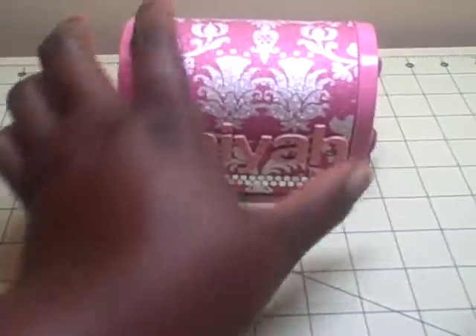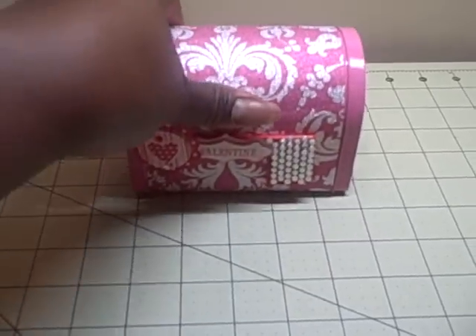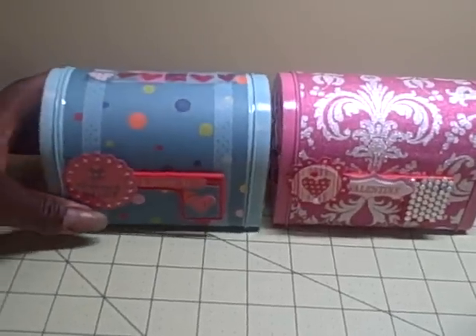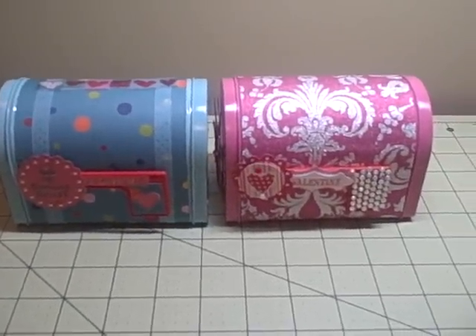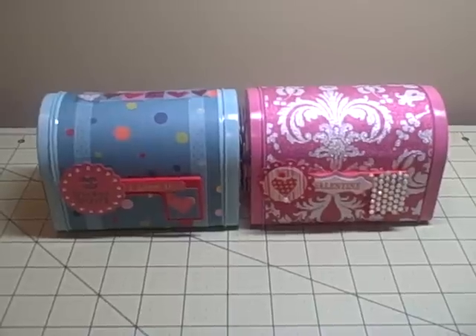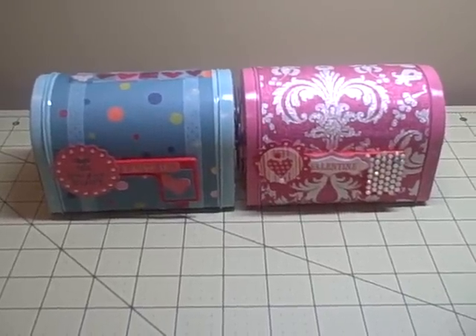I just wanted to do a very quick share of those to let you all know that you still have time to get the mailboxes from Target and just do a quick little paper cover. You don't have to be elaborate, especially if they're for little ones, but I just thought I would share. As always, thank you so much for watching and have a very great and blessed day.